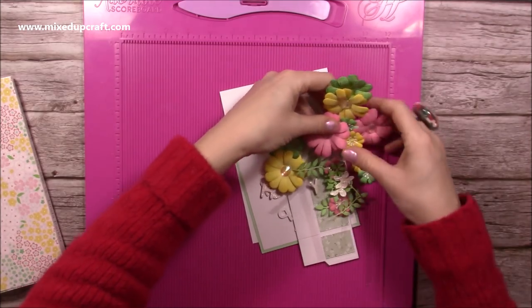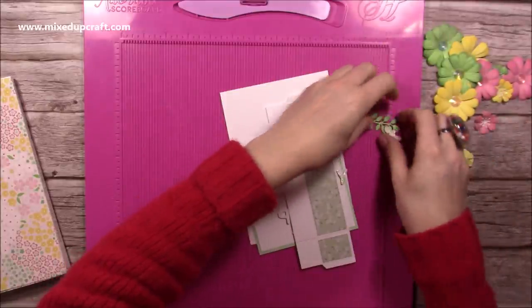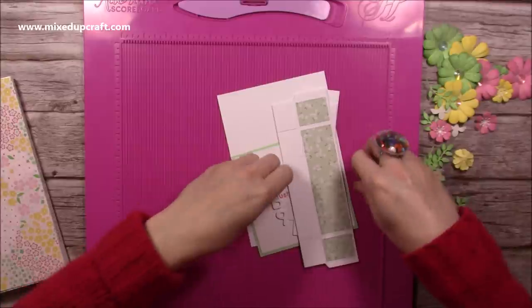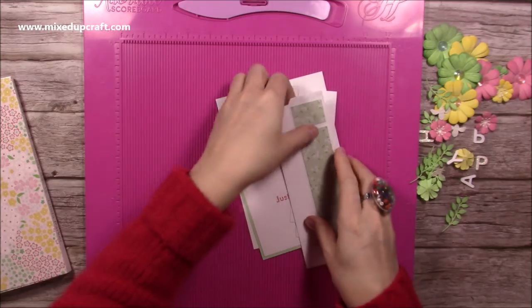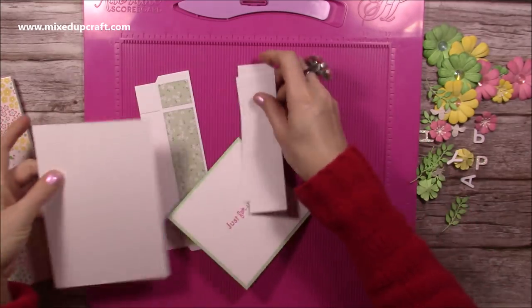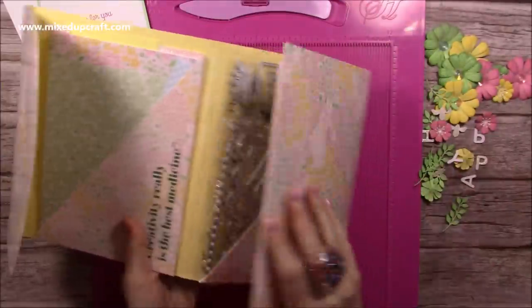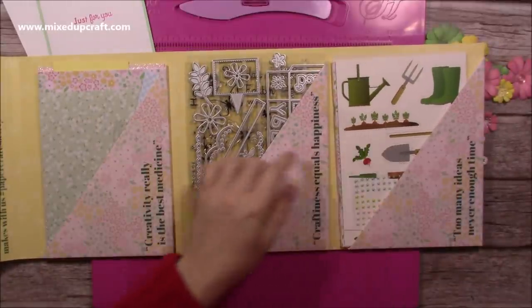The kit makes these pop-up box cards and there's some lovely inspiration in the booklet, but I've taken a little bit from a few of them and put my own twist on it as well. I've already gone ahead and cut everything - I'll just show you inside the kit. These are the extra pieces I've cut, and inside you get all your beautiful papers. There's so much more.